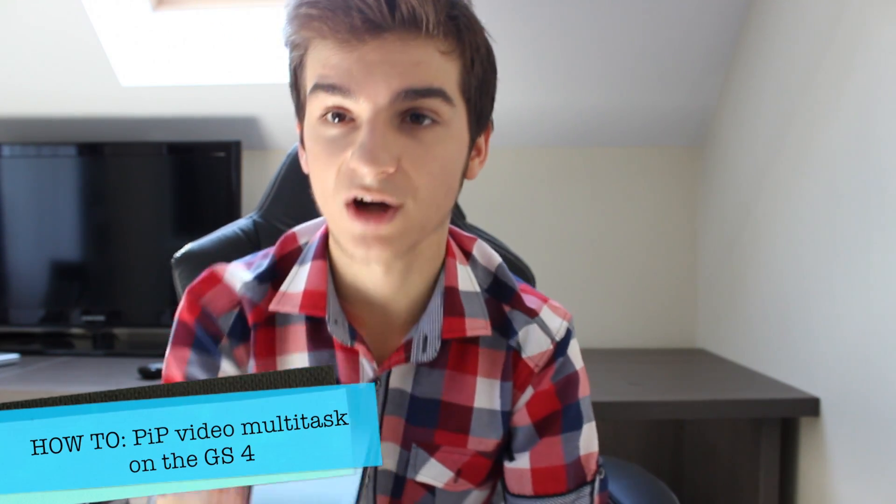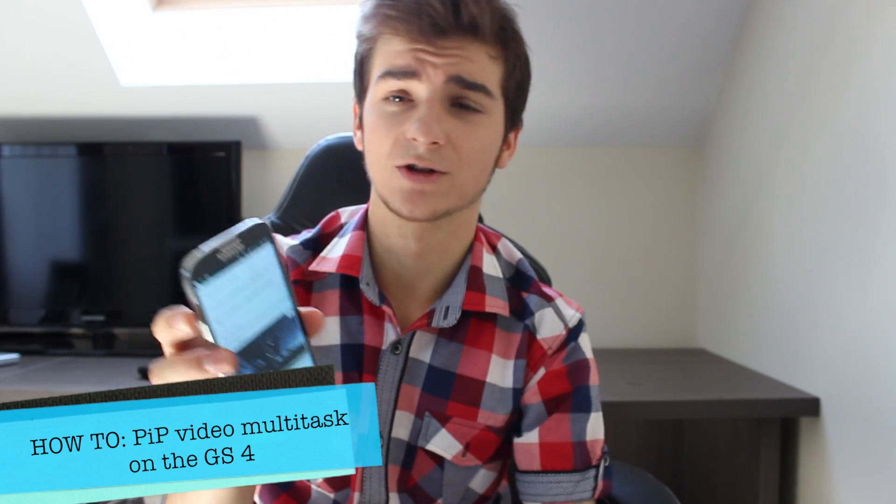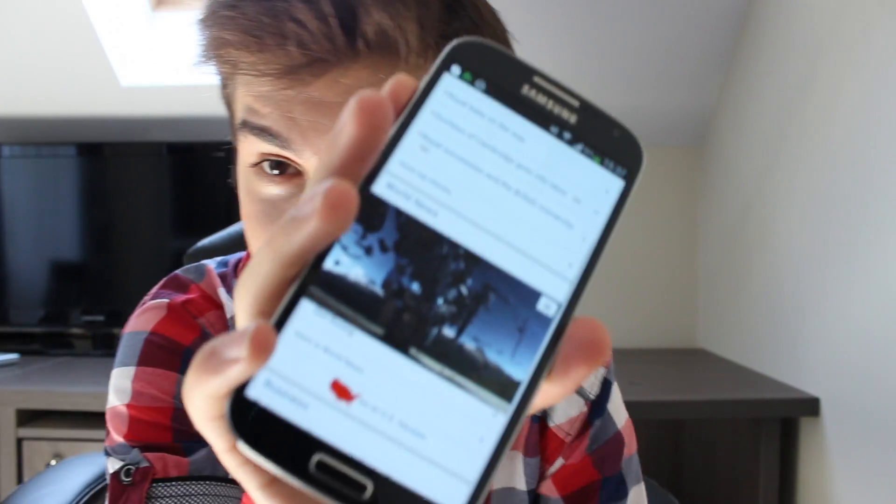In this video I will be showing you something pretty cool on your Galaxy S4. Let's say that you want to read the news but you also want to watch your favorite episode of Lost. Anyway, let's say you want to watch a video on your Galaxy S4 while doing something else — browsing the web, playing a video game, or whatever. I will be showing you how to do that: how to watch a video on your Galaxy S4 while doing something else. Multitasking.